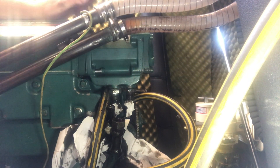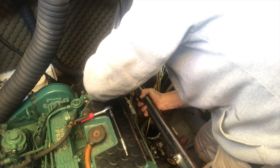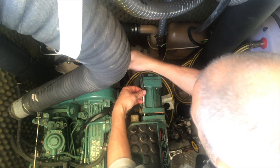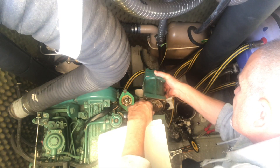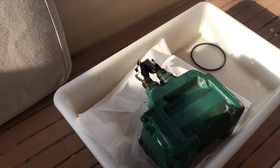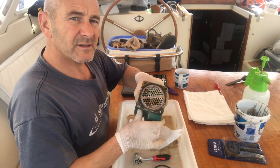Before removing the oil cooler I also had to remove the pipes leading to and from the anti-siphon bend. And there it is — let's see what the other side's like. I've got the oil cooler off now and it's not too bad.